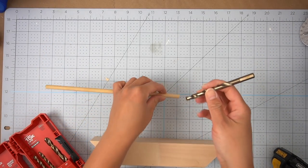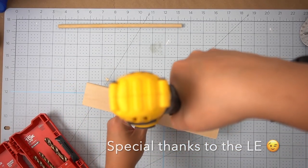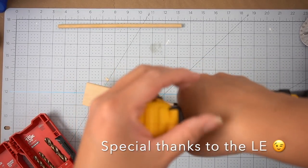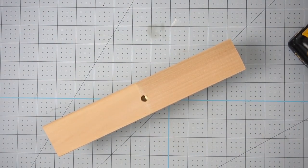Then I took my drill and some drill bits and decided which one would work best. Did y'all know that my husband got me my own drill and my own little set of drill bits so that I don't have to grab his? I'm so excited! I drilled the hole about halfway down, and once I was done I added a little bit of wood glue and stuck the dowel inside.